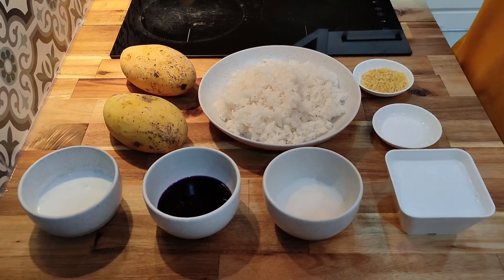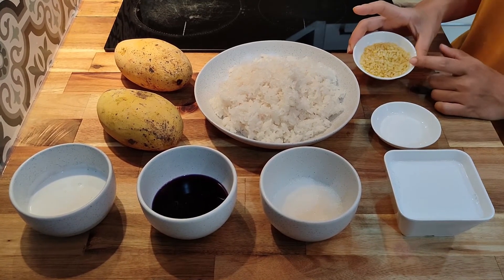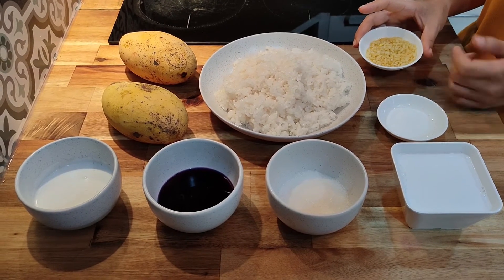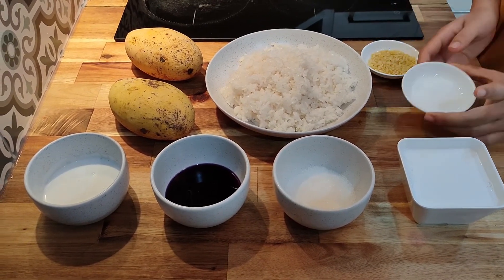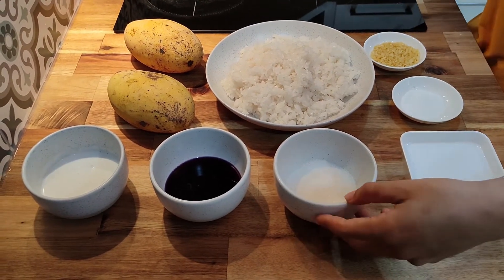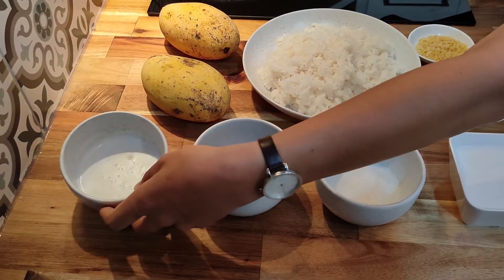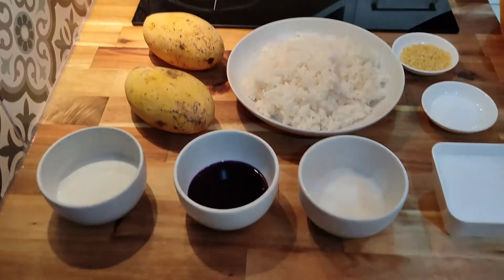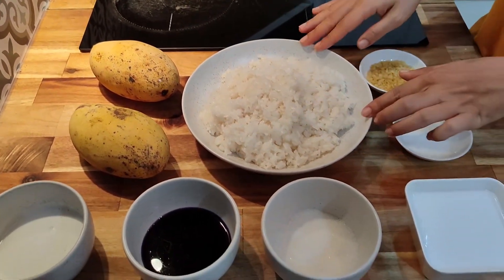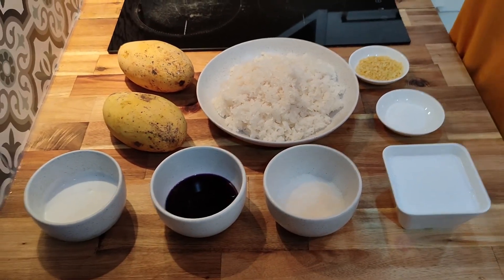This is what you need to prepare for making your mango sticky rice. We have mung bean — it's deep fried mung bean. If you cannot find this, you can use sesame seeds, roasted. They are a similar texture. And we need salt, coconut milk, sugar, and food coloring. This is our coconut cream that we made. And mango and sticky rice — they are already cooked and already getting cold. It's ready for making mango sticky rice in our class.